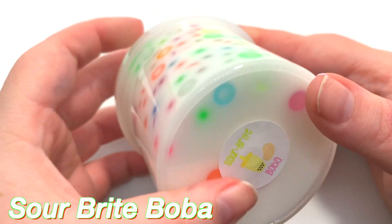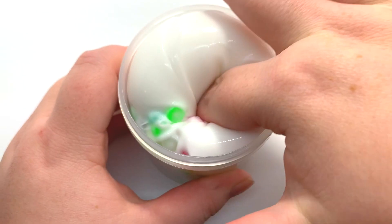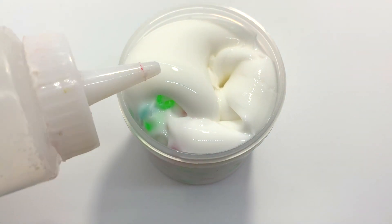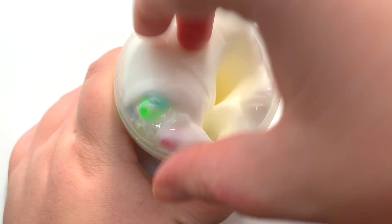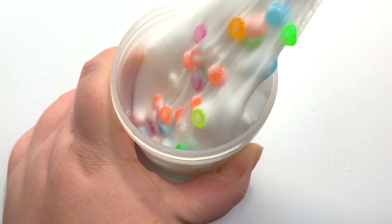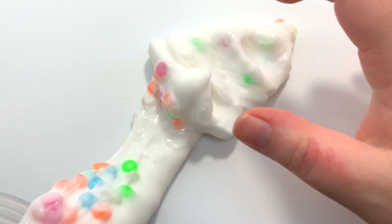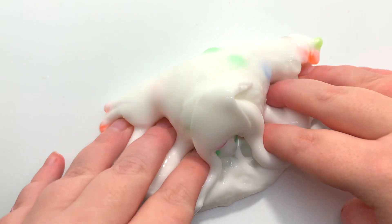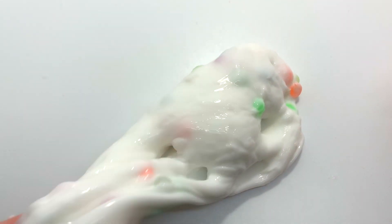The next slime is Sour Bright Boba. I can guarantee this is probably one of her best sellers, or at least a slime she brings back a lot — from joining her lives, people always talk about this slime. It smells really good, like sour gummies, which fits the slime really well. The beads are super cute — very bright, and they give the slime a really good touch, adding a little texture without making it too crunchy or hard to stretch. The scent smells very sour and candy-like, and the slime is super thick and glossy.